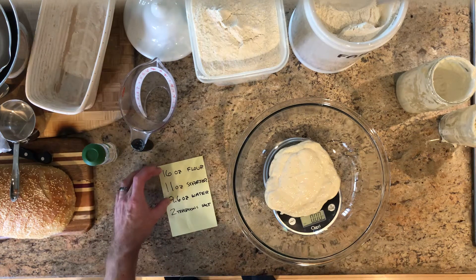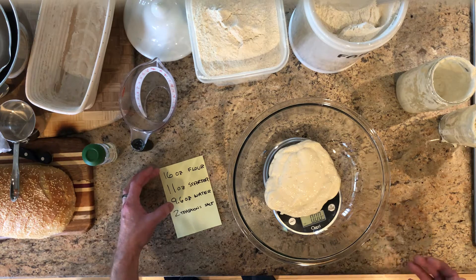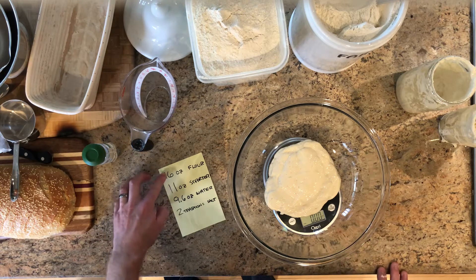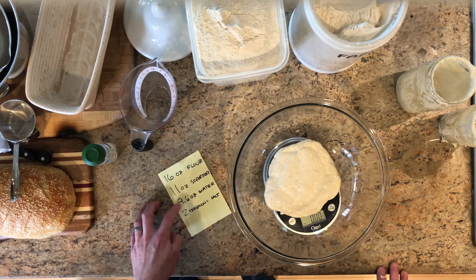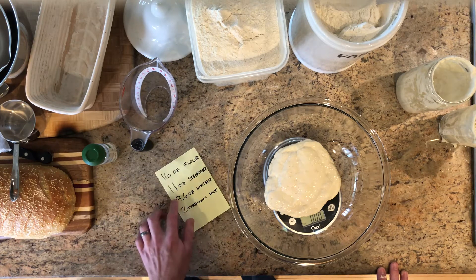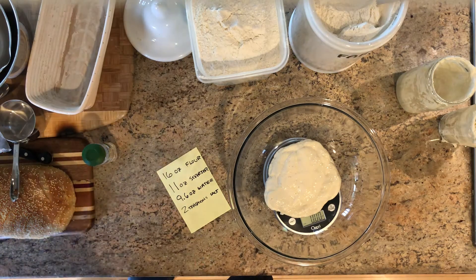The key ratio is the flour to water — this is what's known as 60% hydration. When you see recipes and people say 'I did 70% hydration' or '65% hydration,' that's basically the flour times the percentage equals the water. So 60% of 16 is 9.6, which is why I'm going to do 9.6 ounces of water.